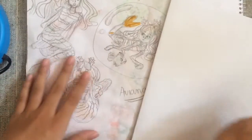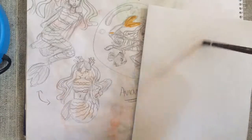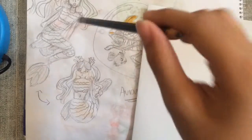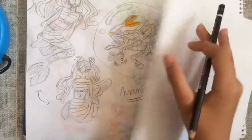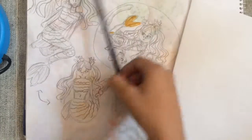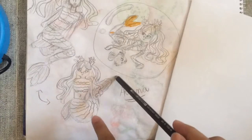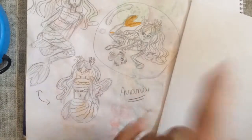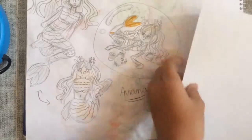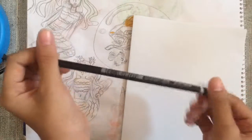Hey guys, so MerMay is starting this May. If you're wondering what MerMay is, it's where artists will draw a mermaid character each and every single day of May. This is the fifth day of May and I haven't still drawn a single character.